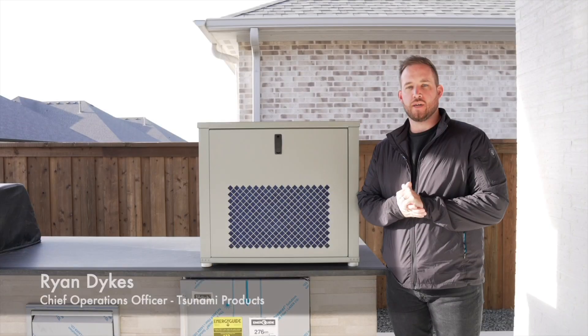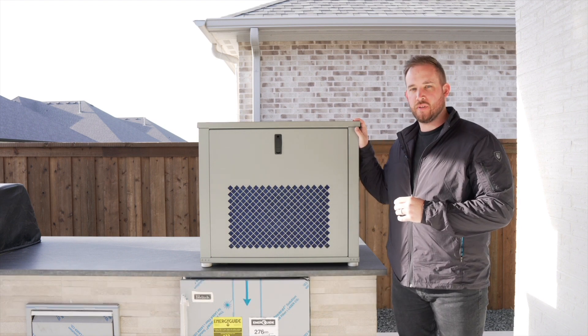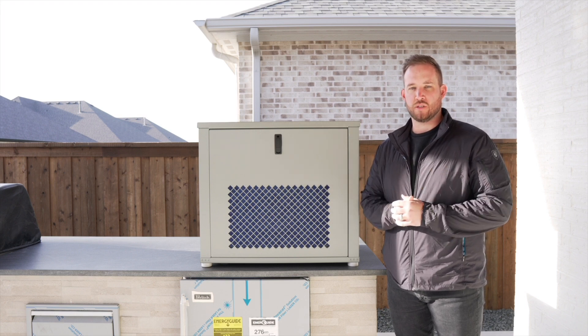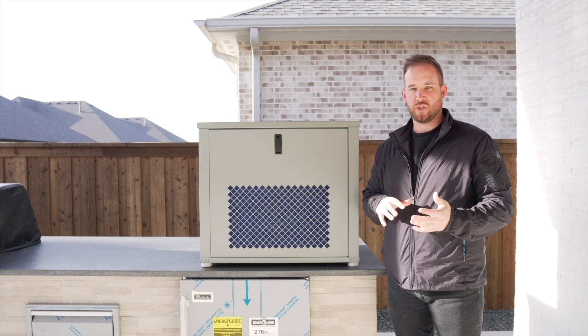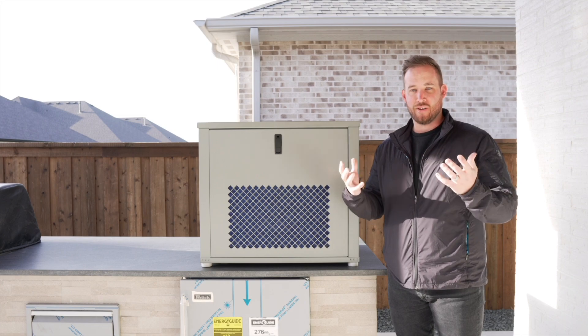My name is Ryan Dykes, and we are here in Dallas, Texas, doing an install of our Tsunami 50. I wanted to take a minute before we wrap up the install on this beautiful new patio and explain the internals of our machine — how the machine works and how it is that we're able to capture water out of the air.